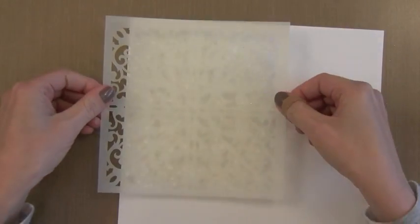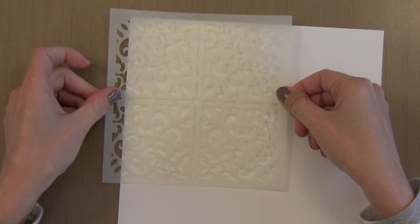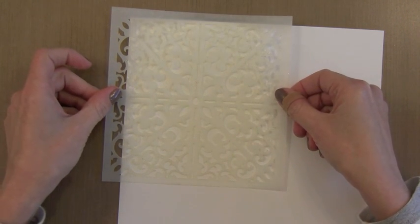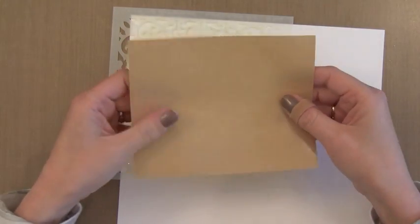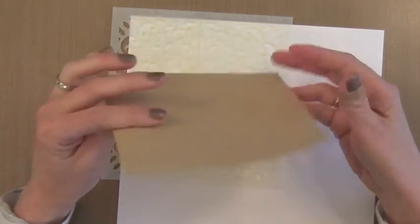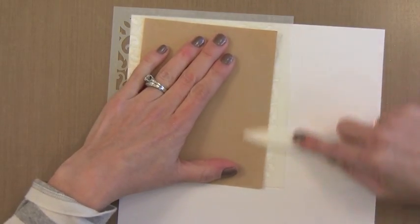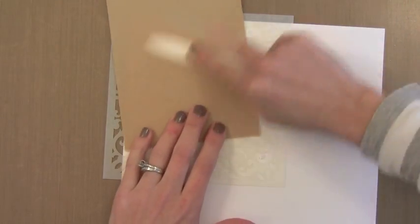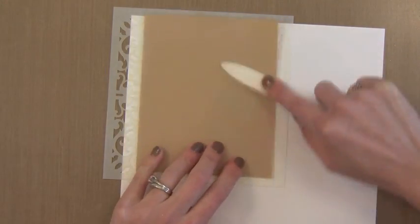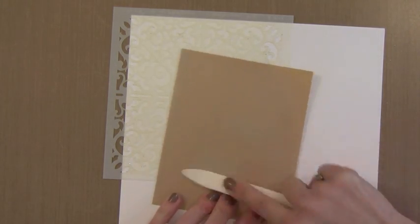I just want the stencil to stick temporarily. So I'm putting the Versamark ink side down onto that double sided tape — the Versamark will resist so it will allow it to stick a little bit but not too much. Now this is the release paper I took off before. Since the adhesive doesn't really want to stick to it, I lay it down over the stencil so I can rub the stencil on without getting my bone folder stuck in all of the adhesive showing through the stencil.